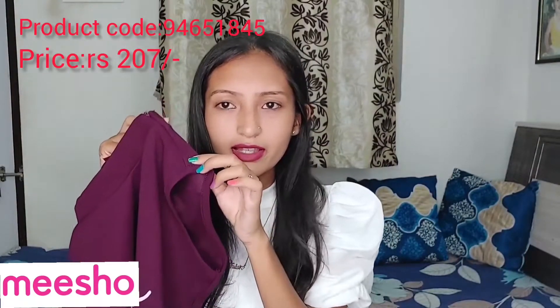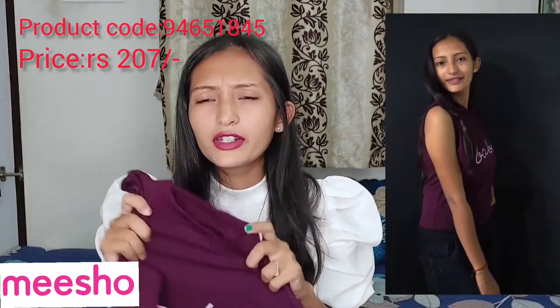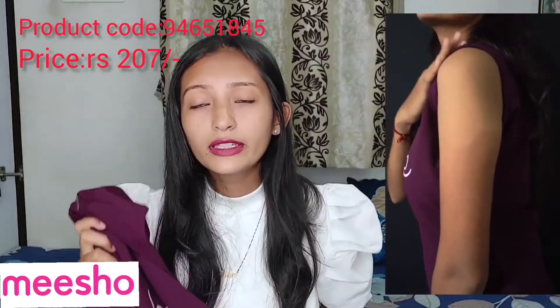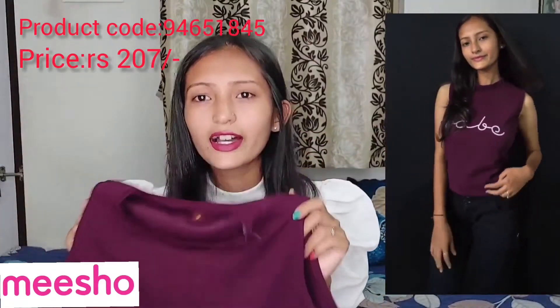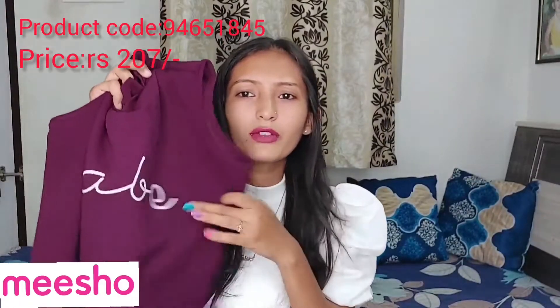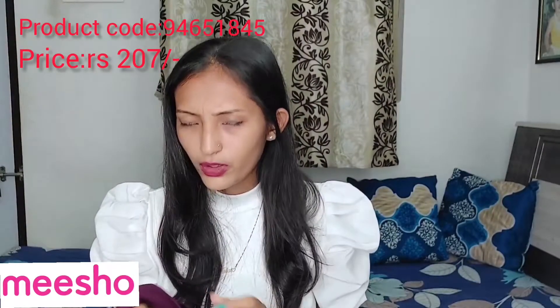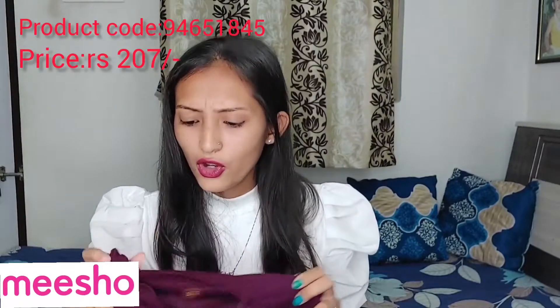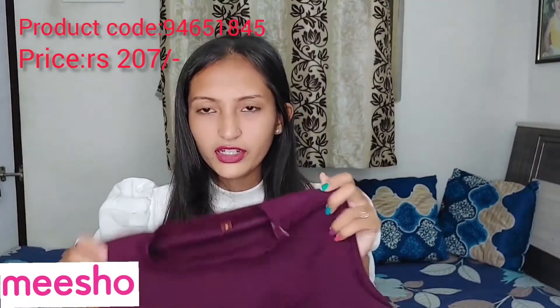So next one is a purple wine top. This is a very cute sleeveless top and you will get a chain detail. This is a plain top. The material is very thick. You can wear it with white jeans and it looks very good. I have chosen a large size and it is a very nice fit.